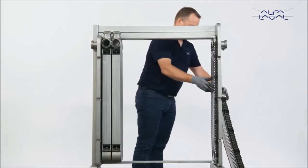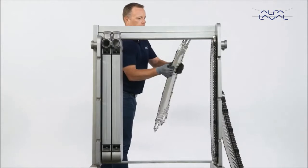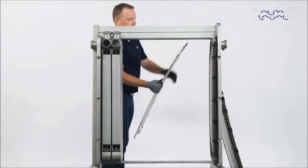Determine which direction the gasket should face by referring to the product documentation. Continue to hang new plates according to the plate hanging list.